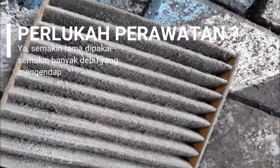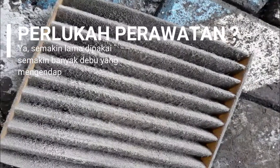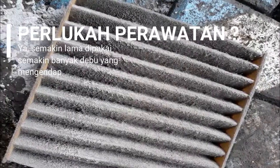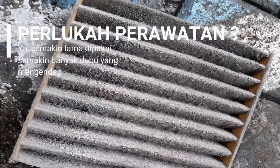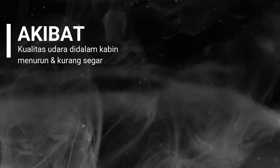Apakah perlu perawatan filter AC? Semakin lama kendaraan digunakan, maka debu akan menumpuk pada filter AC. Akibat dari kotornya filter AC, maka kualitas udara yang dihembuskan akan berkurang dan kurang segar, karena hisapan angin blower tertahan oleh kotoran di dalam filter AC.